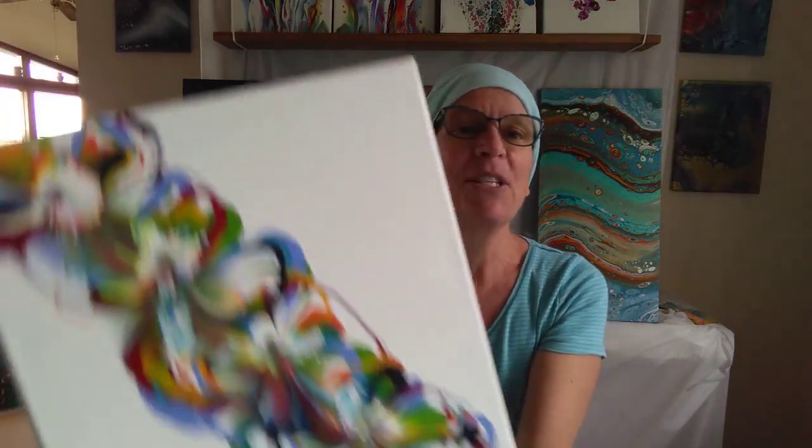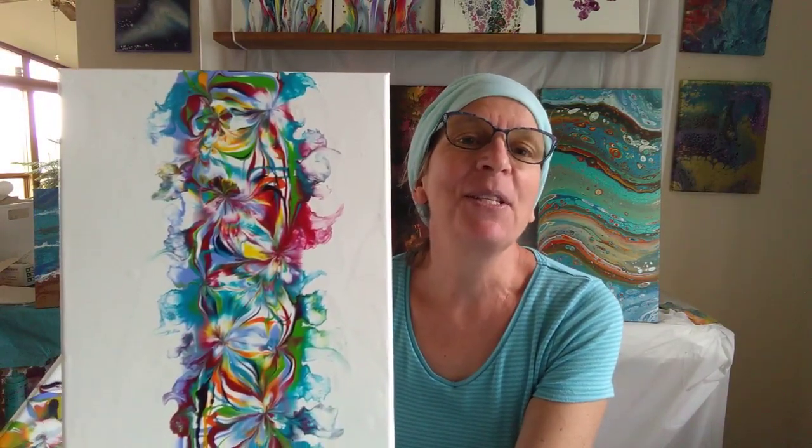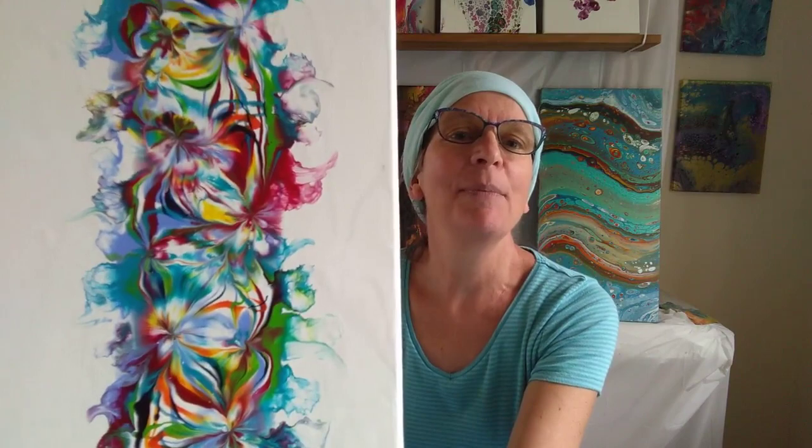You can choose to do this in a diagonal pattern or straight up and down, and there are other options too. As you can see, this one has been blown out on the sides with a straw. This one has not, and I'll show you some other things you can do as well.